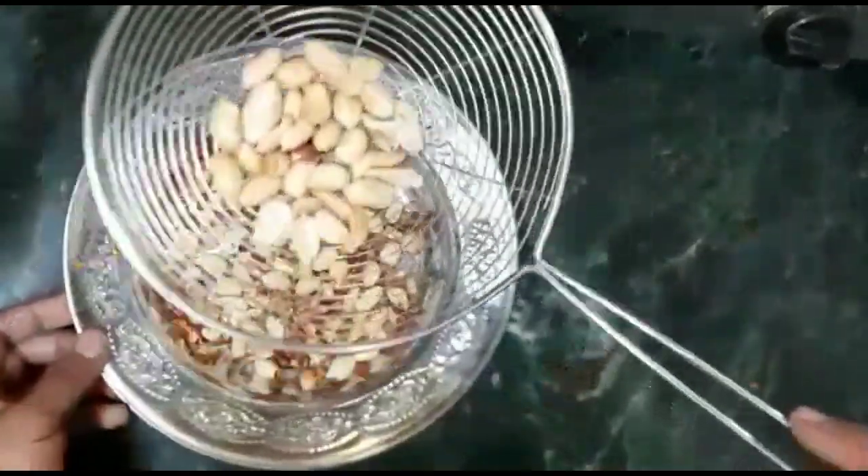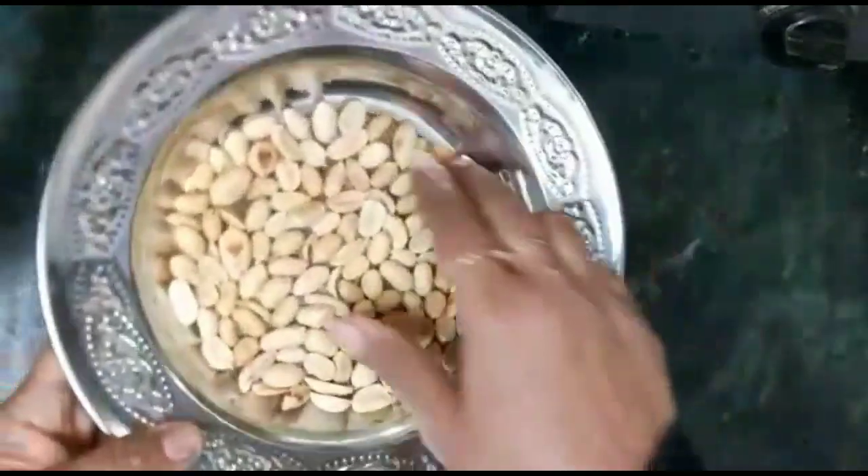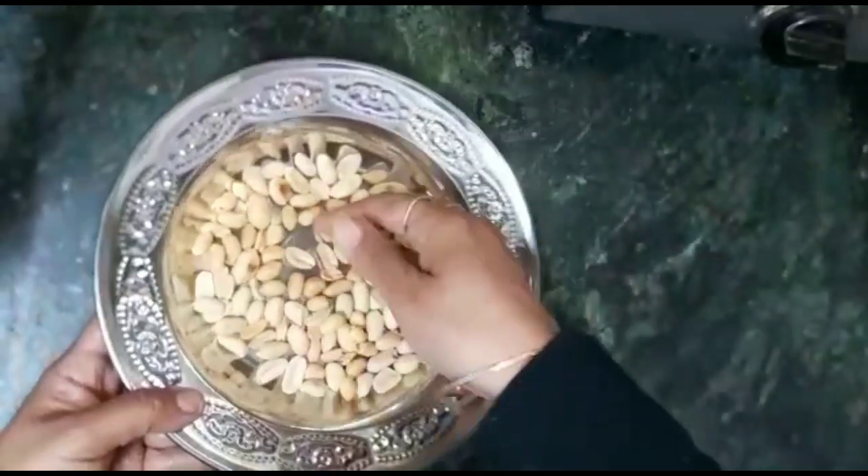We will remove all the shells from the peanuts in this way. I will do all the peanuts. After doing all the peanuts, we will divide them into 2 parts.